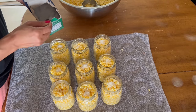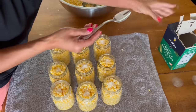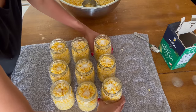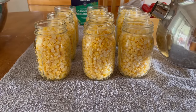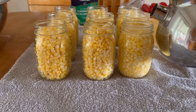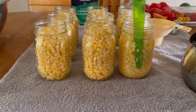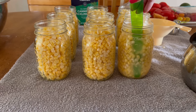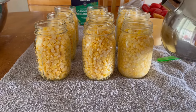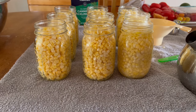I did see someone add lemon juice to theirs, but most people I've looked at don't, so I'm not going to. Next step is to add some hot water, de-bubble the jars, and top them off again. They look absolutely beautiful.